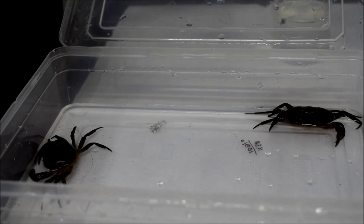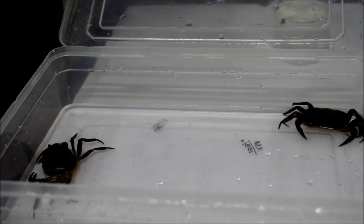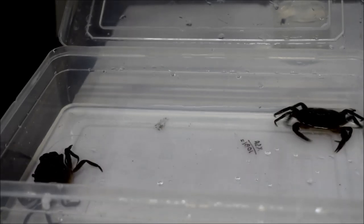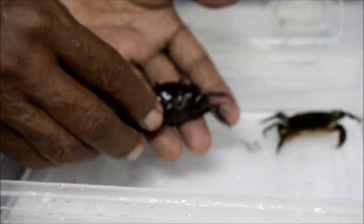Dear students, please enjoy and note down the biological components for setting up a micro pond ecosystem. See this one — a small crab which is also available in the fish market. This crab is one important component of the pond ecosystem.